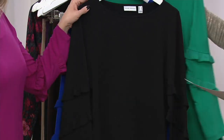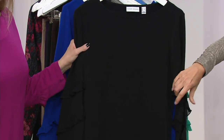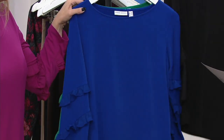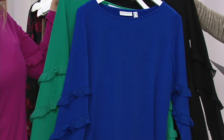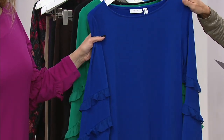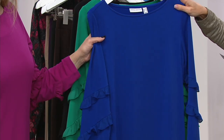Here it is in black — how dressy. You really can dress this up to the nines. Small through 3X. Then we have it in vivid blue — a little bit of purple to that blue. We actually sold out of a size in this since we started, so we're down to extra large through 3X only.